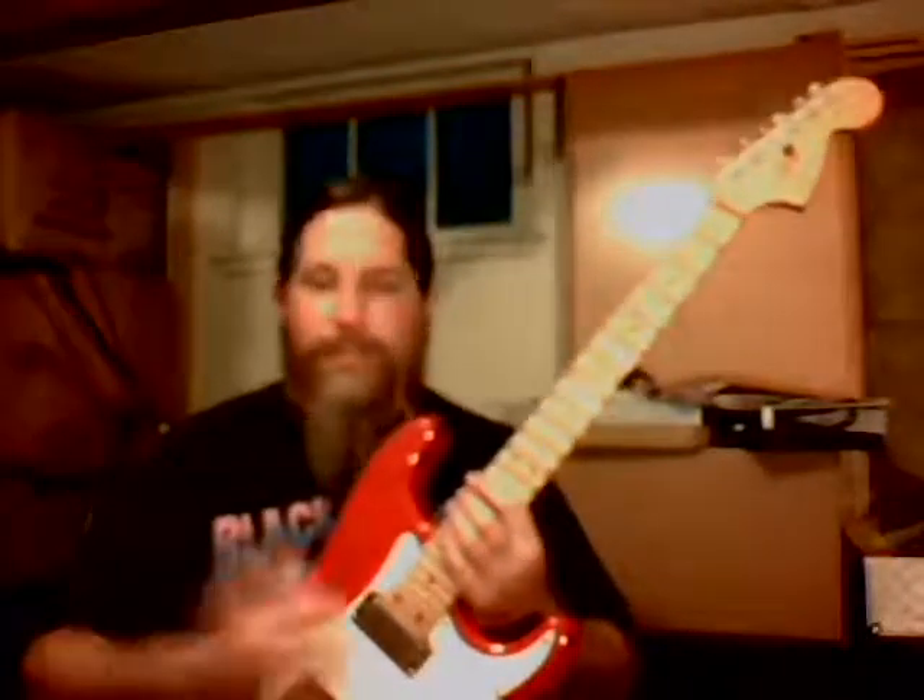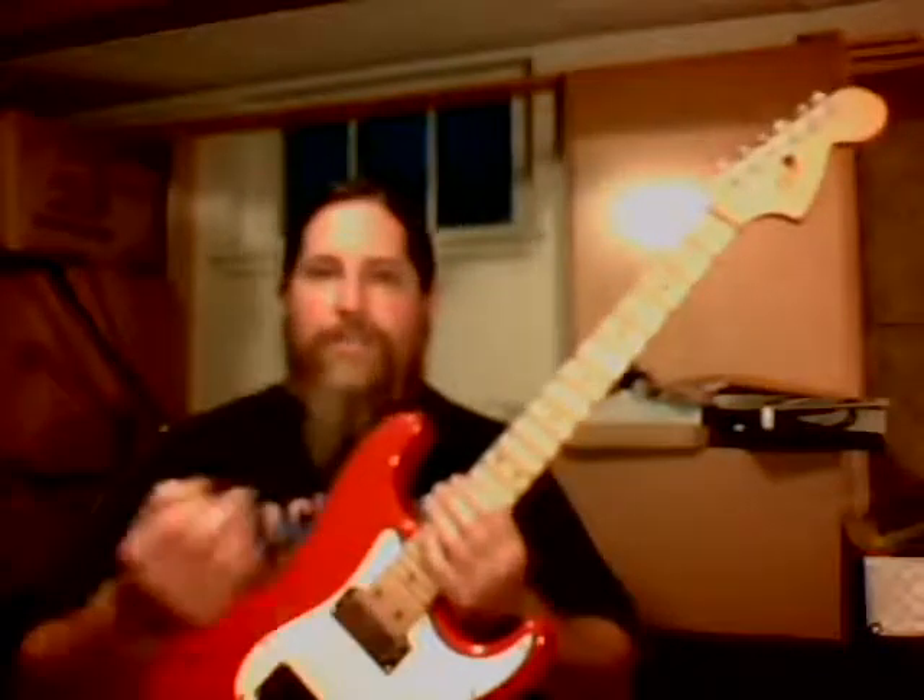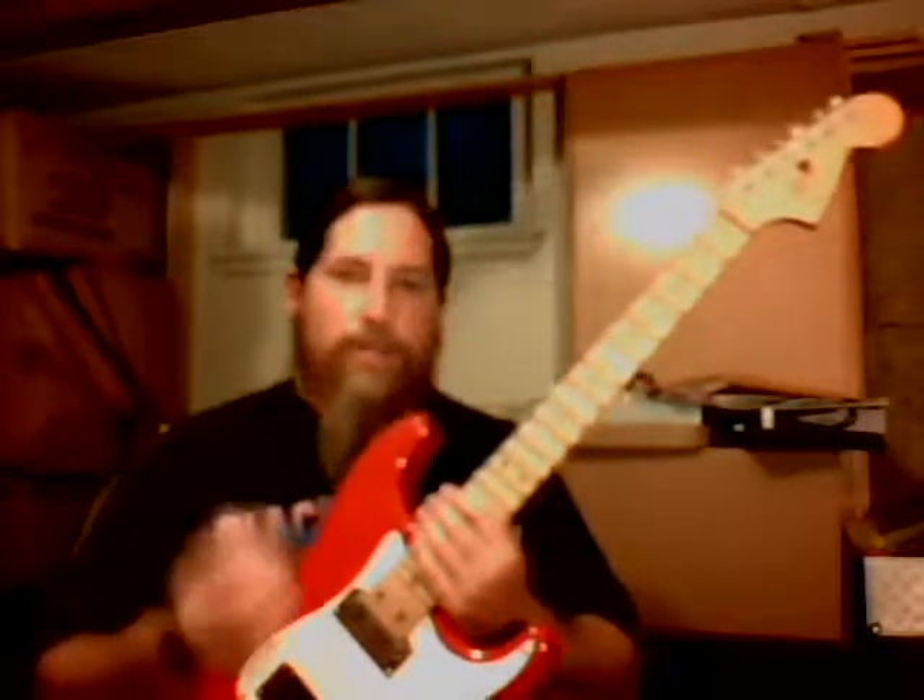So even if speed isn't your ultimate goal — although it is a nice little trick to have in your back pocket if the song or the situation calls for a speedy little run — even if that isn't your ultimate goal, this will help you to play more cleanly, more precisely, more efficiently. And I think that should be the goal for any player.